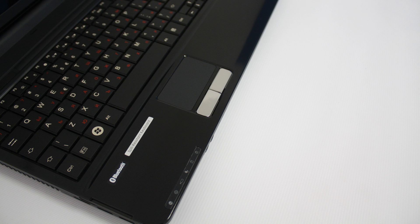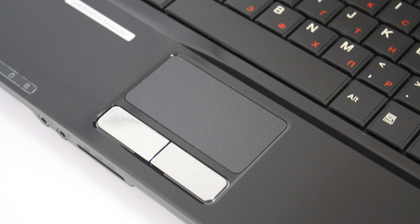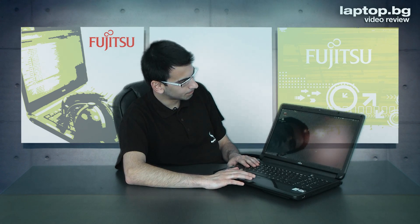The keyboard is also spill-resistant — that's what Fujitsu standardly offers for their machines. It also has a full-size keyboard; not just the main body but the number pad has the same key size as the other keys, so it's like working on a standard desktop keyboard. The trackpad is not that wide but it's very comfortable to work with, and the finger moves fluently over the cover of the touchpad.